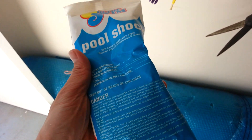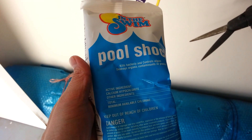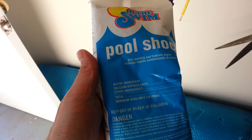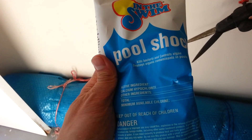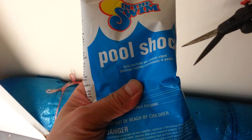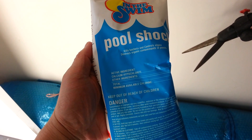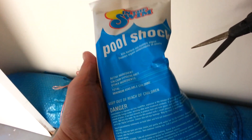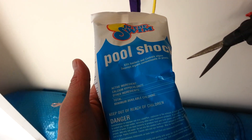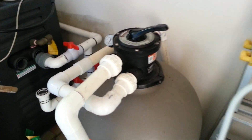For it to be effective, once you shock the pool the water should clear up — the algae in the water should be gone — and then you just have to clean up the dead algae bodies. It's also helpful to add some baking soda or algaecide, but the chlorine shock is really what does the trick.